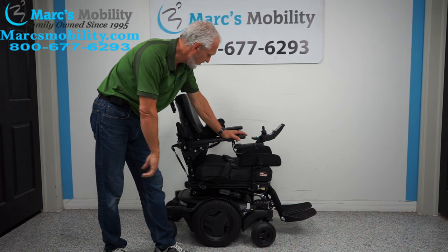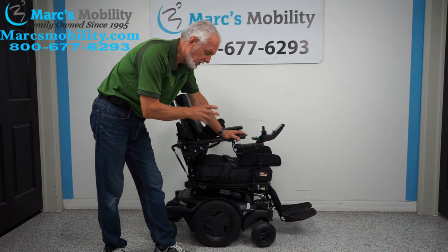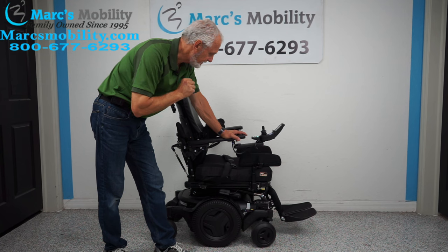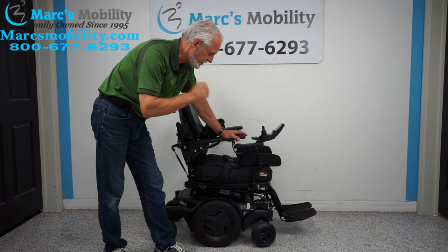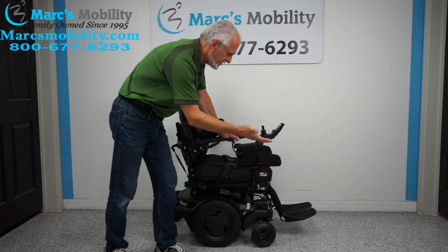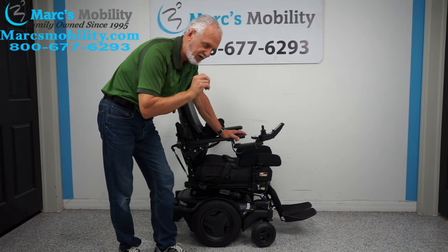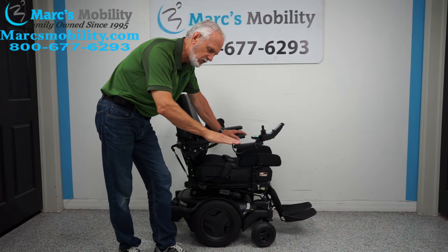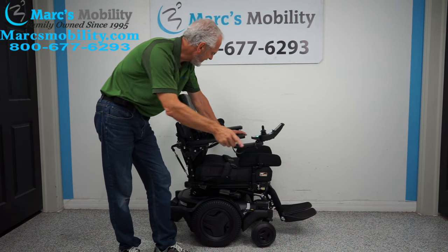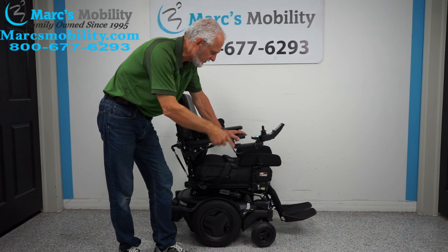This chair is literally brand new and fully loaded. It has five electrical functions: a 12-inch seat lift, electric tilt, electric recline, electric feet, and what's called the interior tilt where the seat tilts forward. That's five electrical functions, and it has everything else on the chair customized, which we'll cover as we go along.